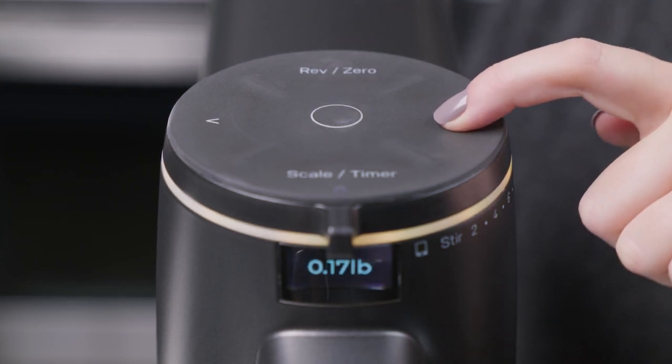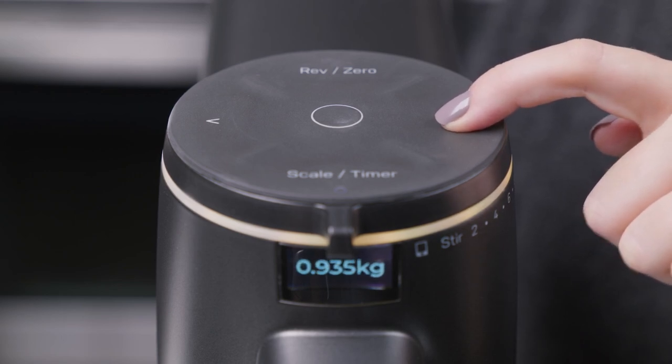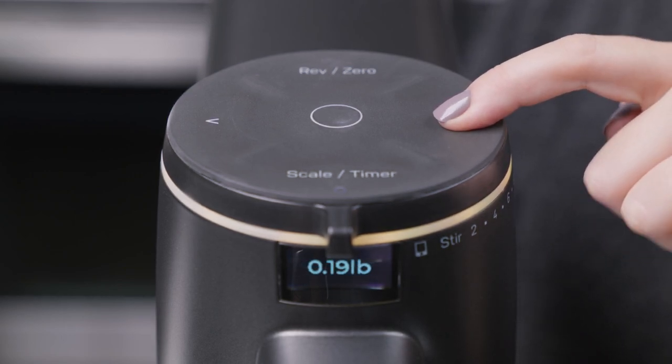Use the toggle arrow when using the scale to change the scale's units. Choose from pounds, kilograms, grams, and ounces.